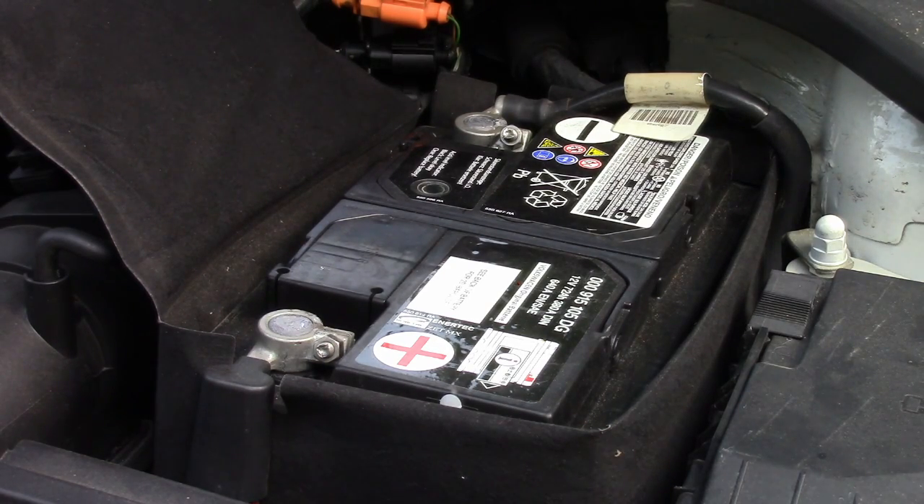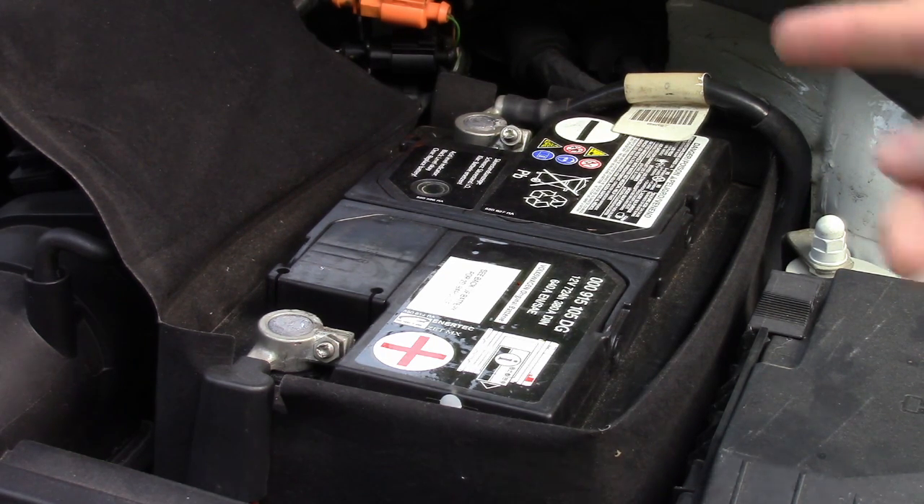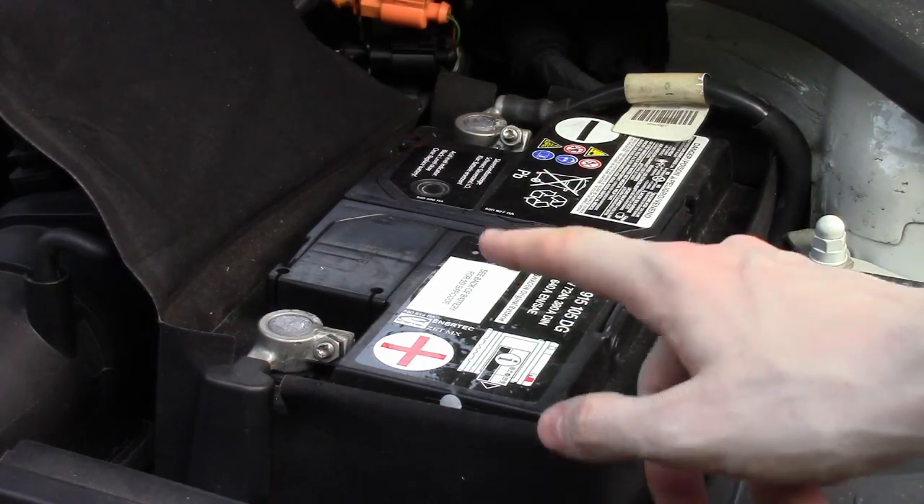Ever get in your car, turn the key to the start position, and find that your vehicle doesn't start or it turns over very slowly? Well, in today's video we're going to look at load testing your car battery.